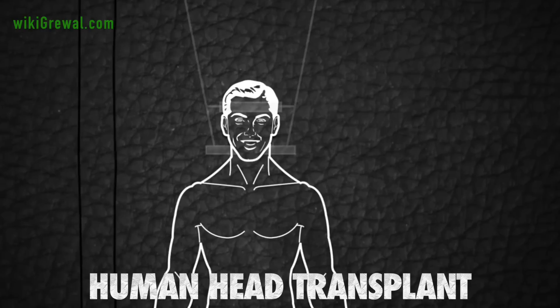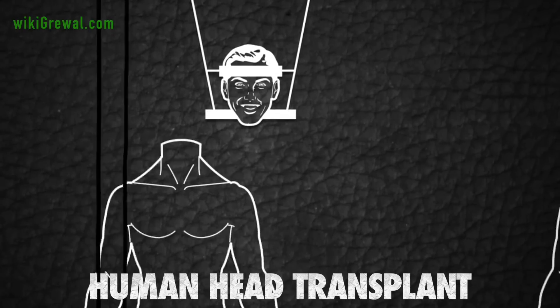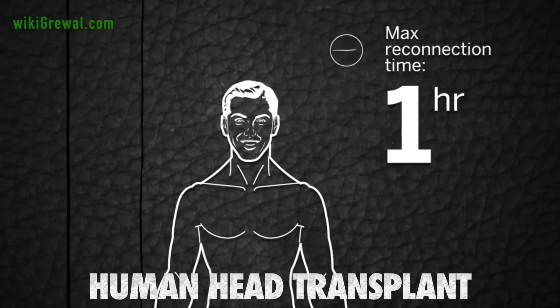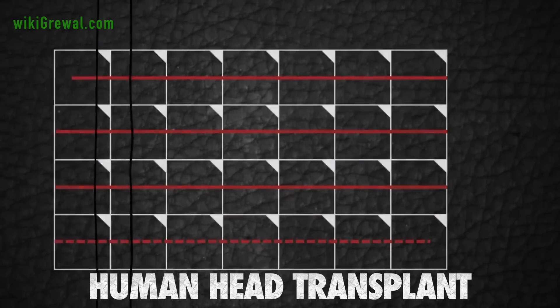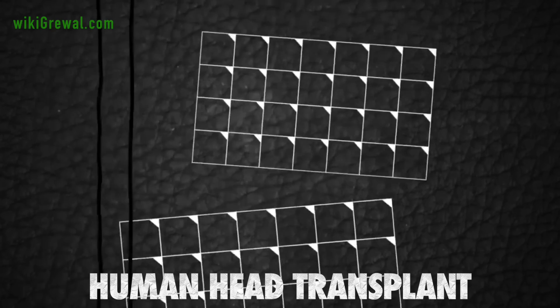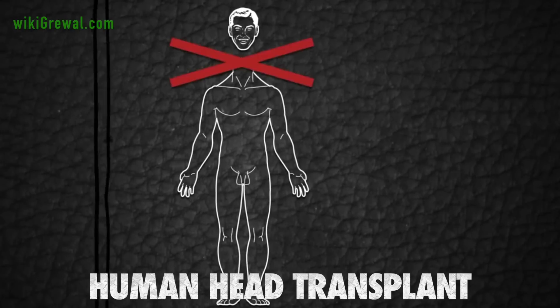With the head severed, a custom-made turning stand will be used as a crane to shift the recipient's head onto the donor's neck. The doctors will then have under an hour to get the head reconnected and re-establish blood flow. For the next three to four weeks, the recipient will be kept in a drug-induced coma. Months of rehab and careful monitoring will follow to ensure neither the head nor body reject one another.